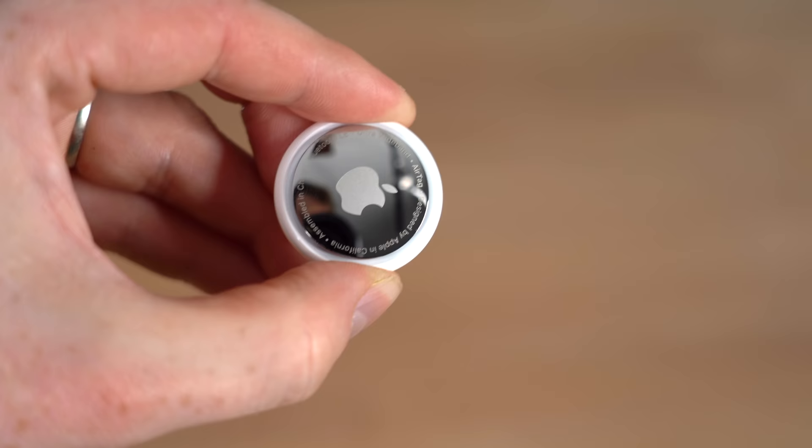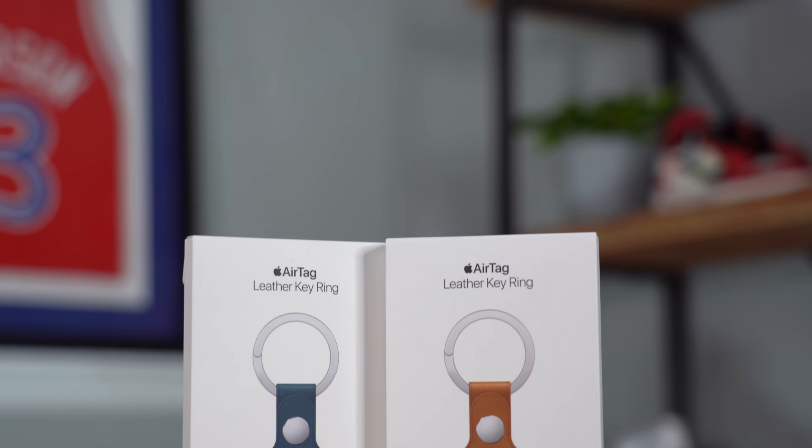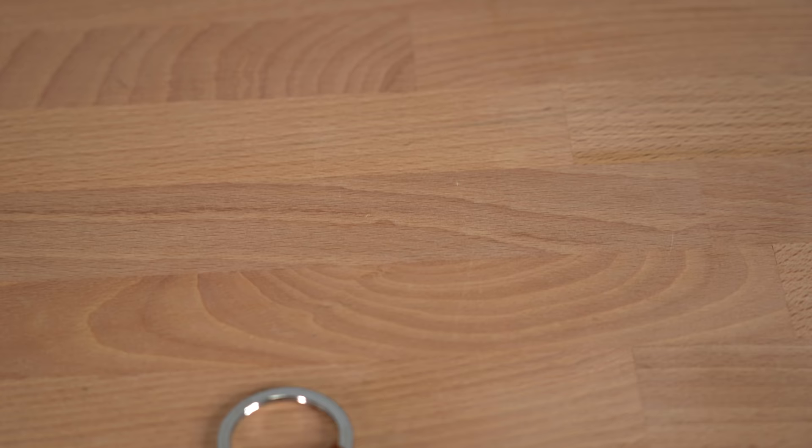I bought the four-pack, and in addition to that I also bought two different keychains so I could keep them on my keys and my wife's keys. These keychains are designed by Apple and there are a couple of different options — the keychain version works really well with a set of keys, and there's also a bag tag option. Of course, you can also buy Belkin and non-Apple accessories for a lot cheaper.